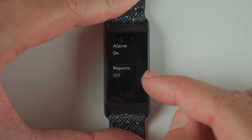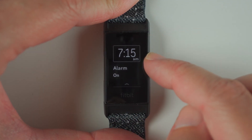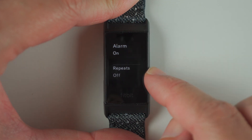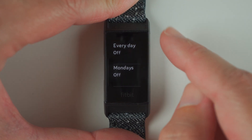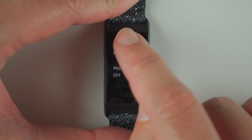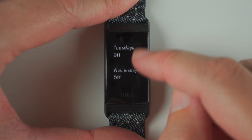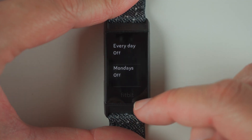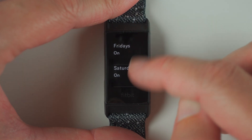So we will swipe up, and here it says repeats is currently off — so this alarm will happen one time. If you want to set up a recurring alarm, you can tap here to turn that on. And if you want an everyday alarm, you can tap everyday here and now everything is turned on.